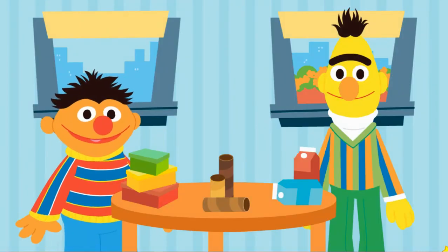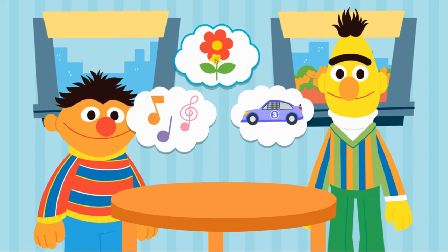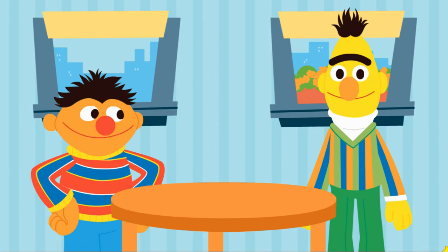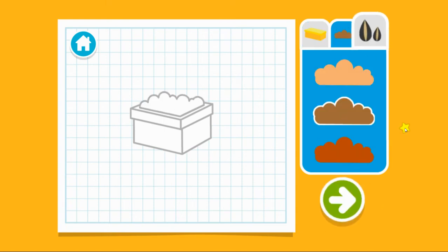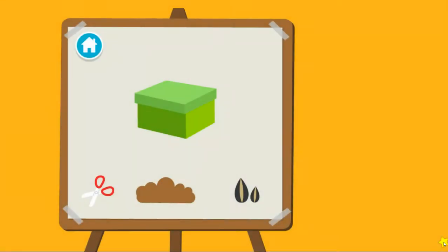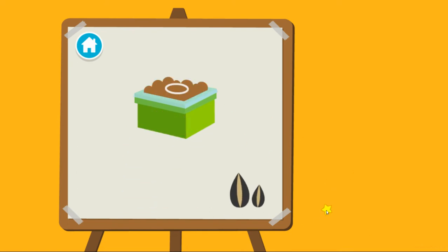What do you want to upcycle next? What can we upcycle out of shoe boxes? But how will we upcycle this into a planter? That's what we've got to figure out, Bert. Come on, let's get started. Upcycle step one: let's make a plan. What size box should we use? Next, let's choose some dirt to fill it with. Now let's choose some seeds. Upcycle step two: time to build our planter. First, cut a hole for the dirt. Next, add the dirt. Now we add the seeds.